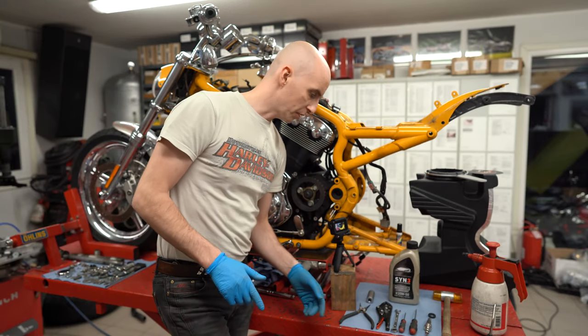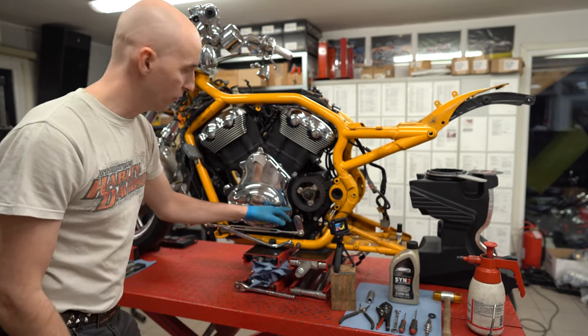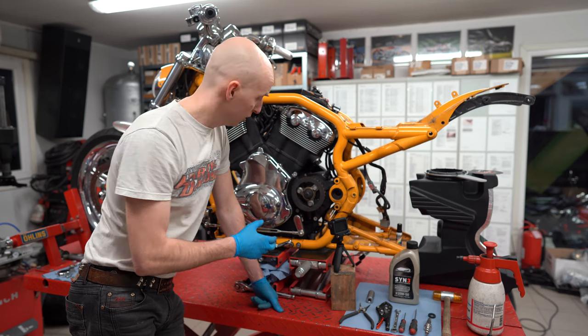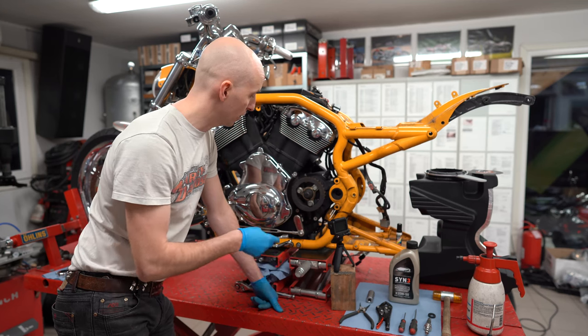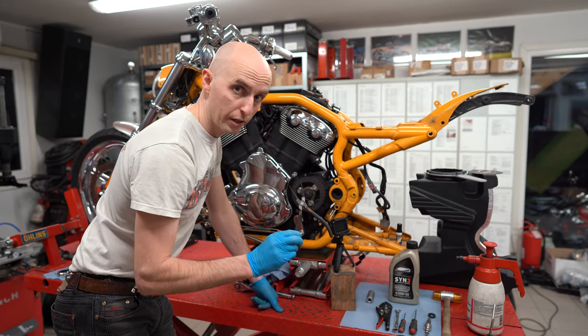Now it's time to start with the shaft replacement. What we need is brake cleaner for cleaning up the area from all kinds of dirt and dust. Then you need a 5mm Allen key to remove the three pulley cover bolts. Next, you need a 10mm spanner so you can easily remove the shifter arm. Then you need lock ring pliers.